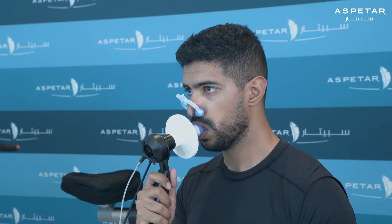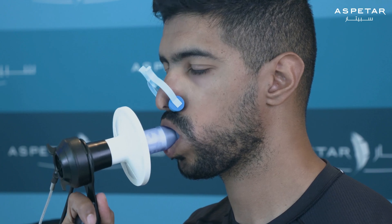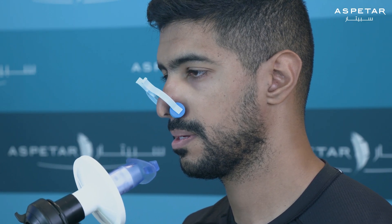Finally, you will continue to breathe as normal. The test should be repeated two to three times with proper technique to ensure accurate results. Once these steps are complete, you can then remove the mouthpiece.